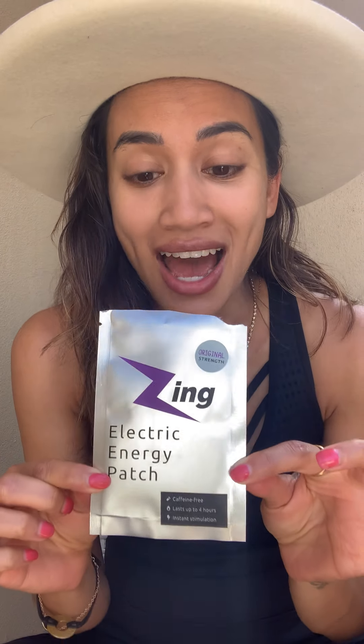I've noticed for myself that I am definitely more in flow. There are certain days where I'm writing articles, blog posts, and preparing content; days where I'm coaching and coming up with trainings. I have another patch — the extra strength — that I'm going to use tomorrow when I'm filming. I'm super excited that I finally discovered something caffeine-free that lasts up to four hours and works instantly.